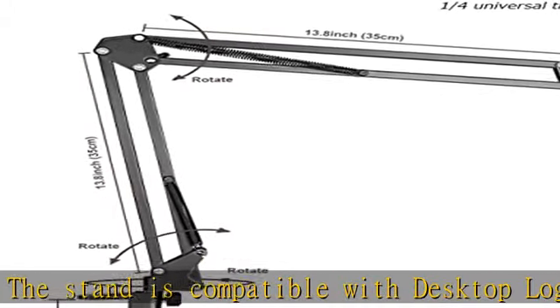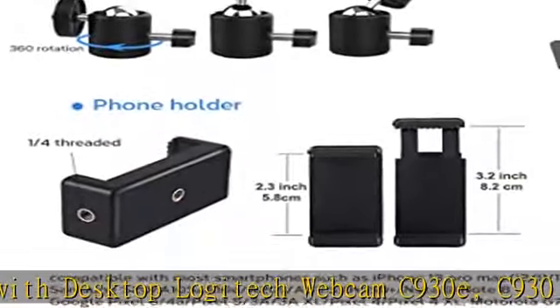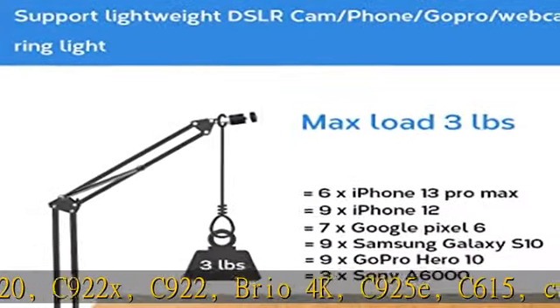Action cam and ring light — totally adjustable. The head, arm joint, and base are flexible. You can adjust the swing arm angle and height as you wish to meet different application scenarios like video recording and live streaming.